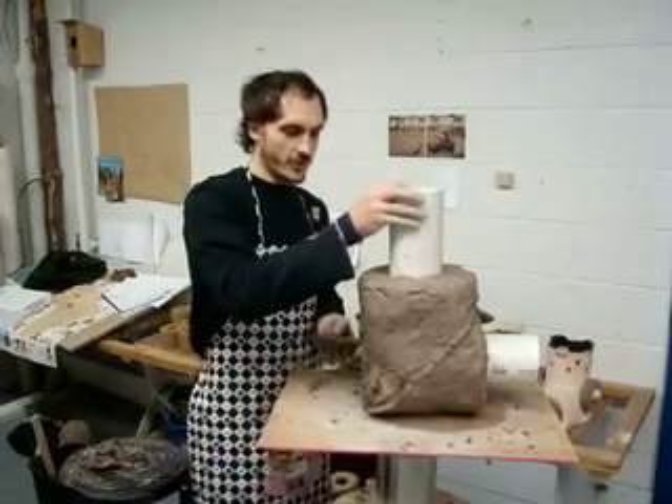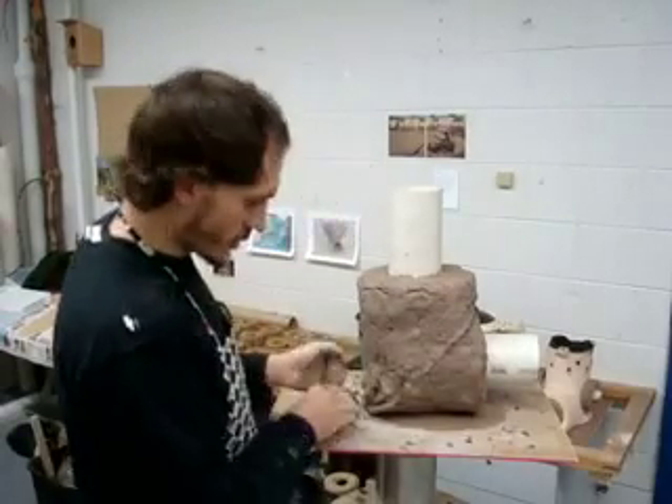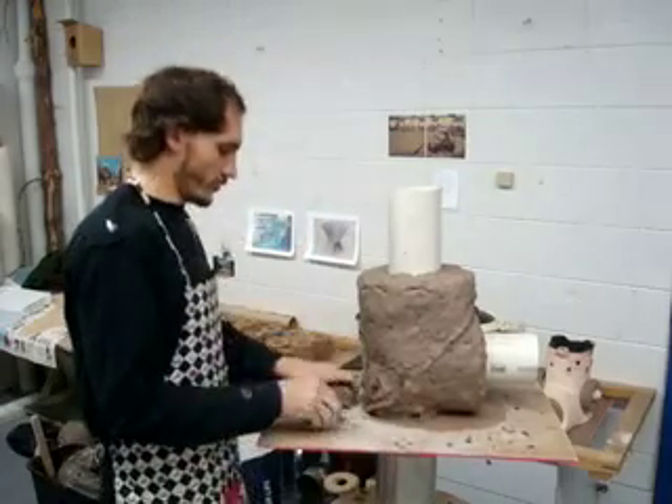To make the stove more stable, you can just add some clay to the bottom.